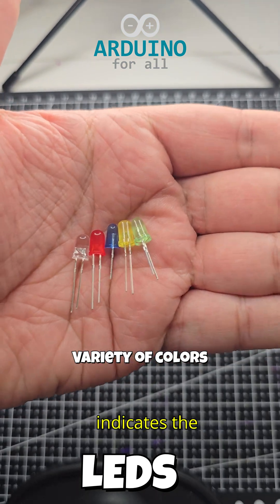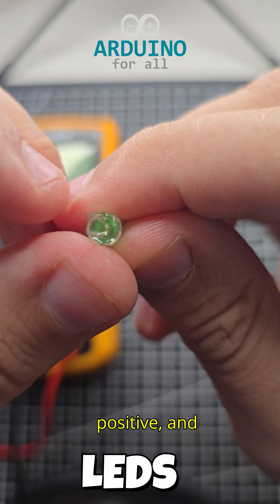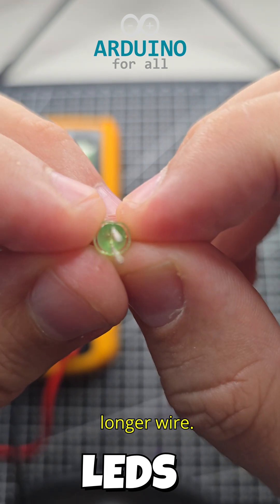Sometimes the wire size indicates the side of the diode: the anode for the positive, and the cathode for the negative. Most of the time, the positive side has the longer wire.